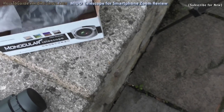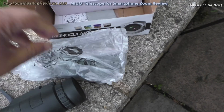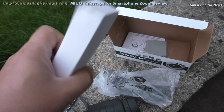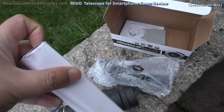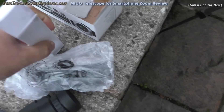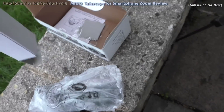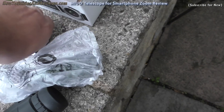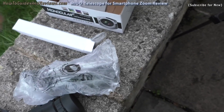You can use it on its own as a telescope as well as a zoom for the smartphone. You also get a smartphone holder. And this is the tripod — it's pretty small but it should hold the weight.